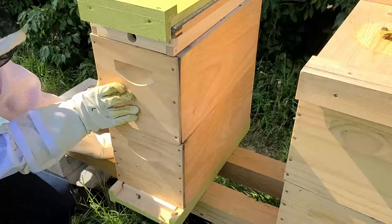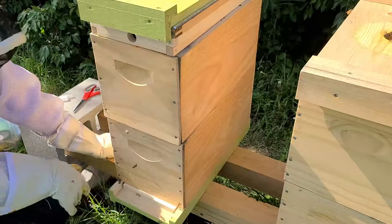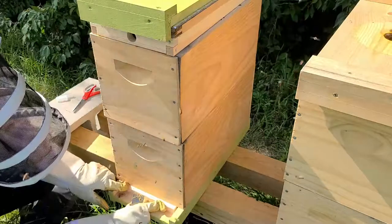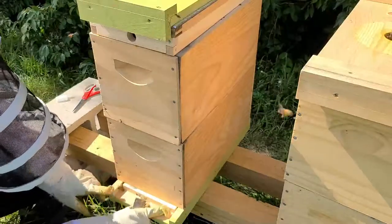They need to get that capped as quickly as possible before winter. I'm not sure — I may be putting these entrances on a little too early. I want to give them an opportunity to propolis that down as well as they can.